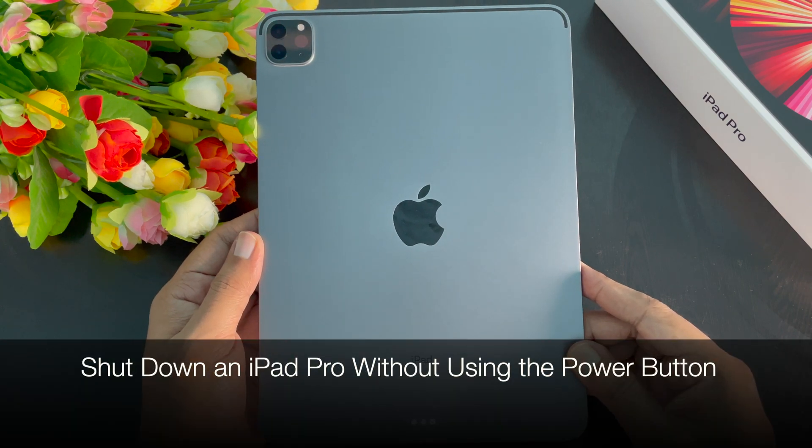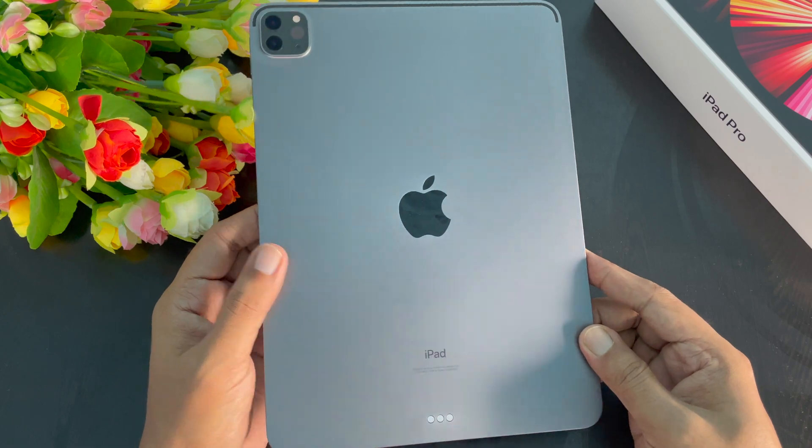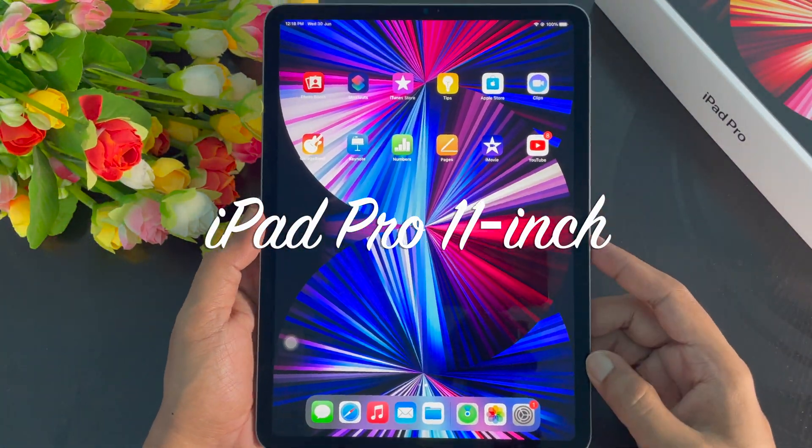Hi viewers, today I would like to show you all how to shut down an iPad Pro without using the power button. Let's have a look. This is iPad Pro 11 inch 3rd generation.